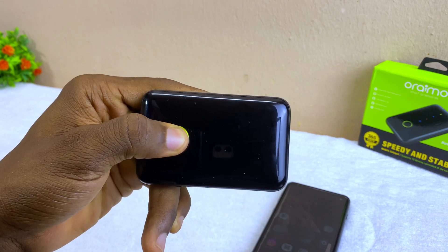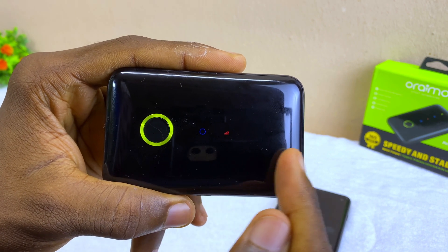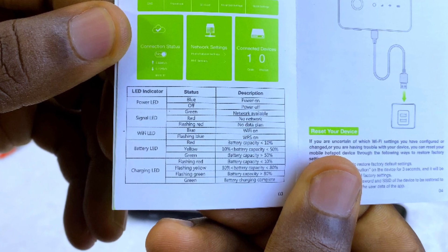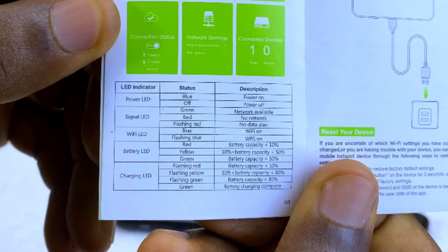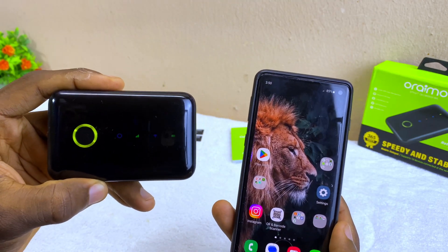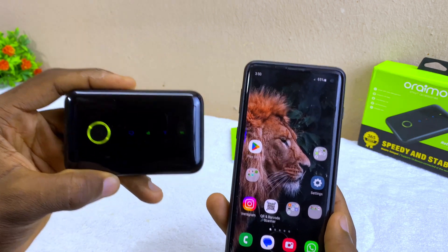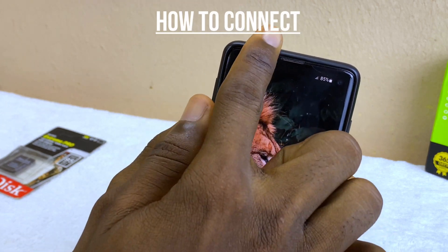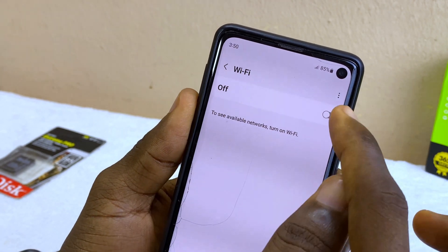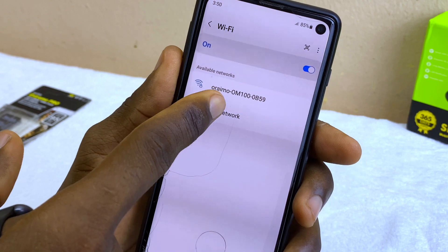Switch on your Oraimo MiFi by pressing and holding the power button. When it comes on, you'll see four LED indicators. Note that there are two ways to connect this Oraimo MiFi to your phone: you can use the app route or the web-based route. Go to Wi-Fi on your smartphone, switch on your Wi-Fi, and your phone is going to discover the Oraimo OM-100.